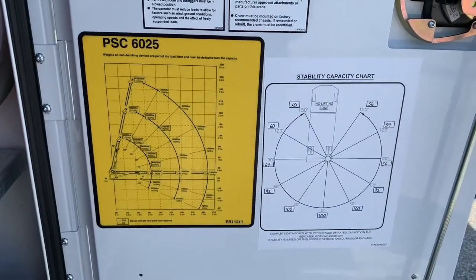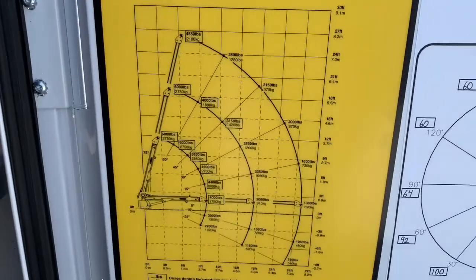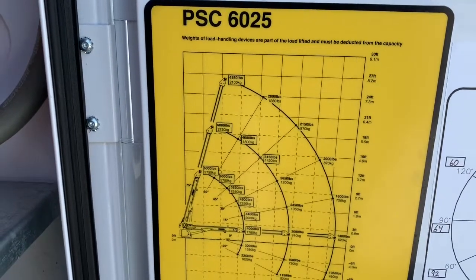Specific stability capacity here for the PSC 6025. It should handle most operations of what you normally use on this 550 crane truck.